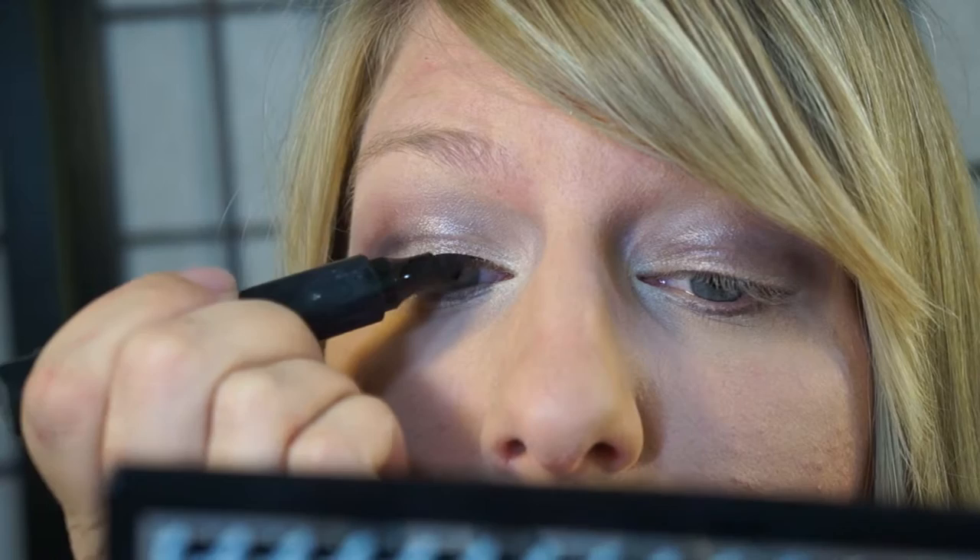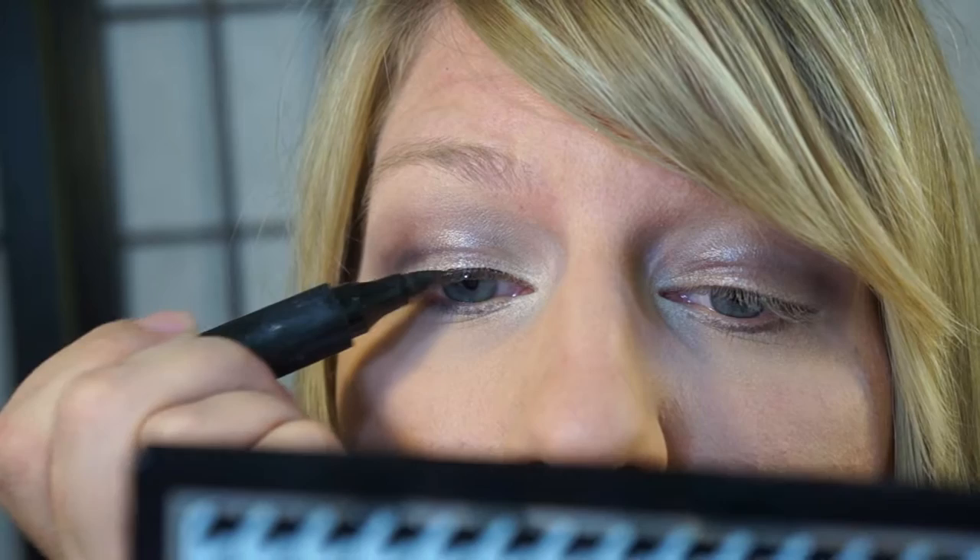I don't know why but lining the inner rim right there tickles so bad — it's like the hardest place for me to do. So I'm just going to try to even these out. You know how fun it is to try and make your wings even!